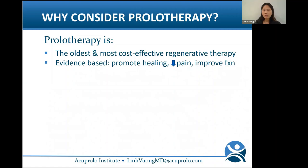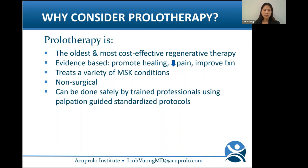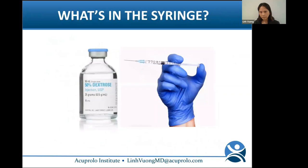Why should we consider prolo? Prolo is the oldest and most cost-effective regenerative therapy. It's evidence-based, promoting healing, decreased pain, and improved function. It treats a variety of MSK conditions, is non-surgical, and can be done safely by trained professionals using palpation-guided standardized protocols. It does not require fancy equipment or imaging and can be done in children, adults, and even in third-world countries. Prolo has the potential to make a huge global impact.